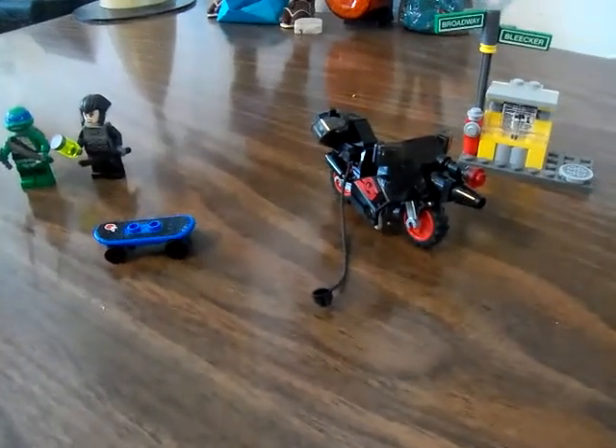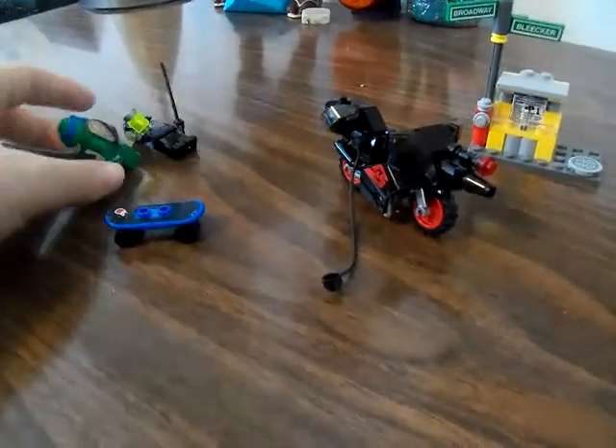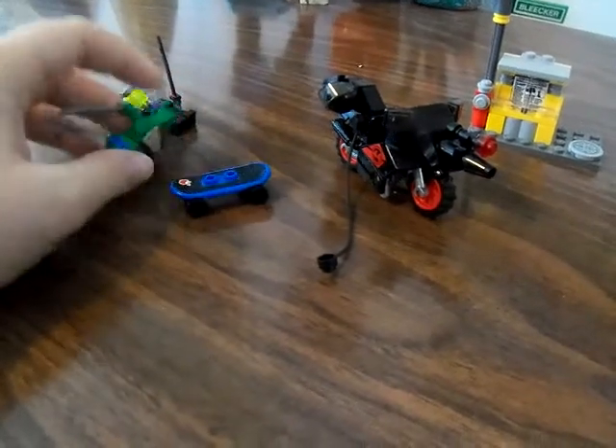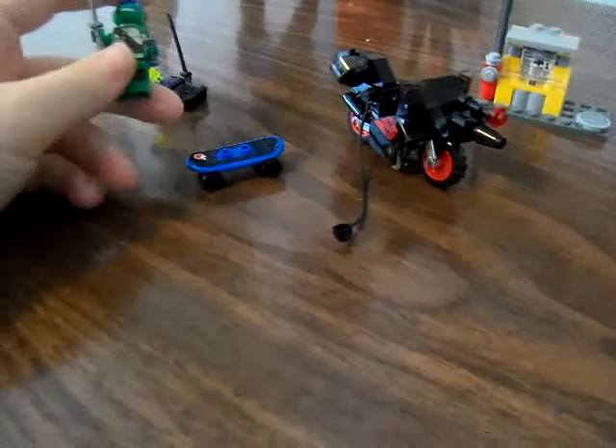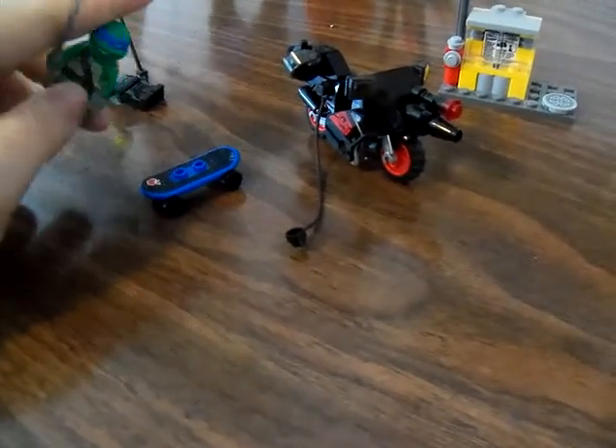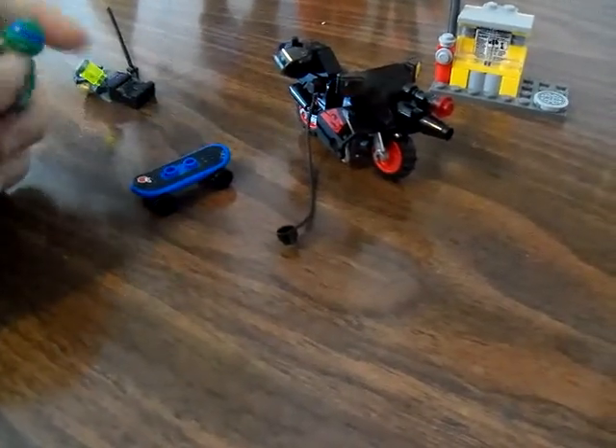Hi guys and welcome to Abby's Ninja Studio Reviews. Today we are going to be reviewing Karai's bike, motorcycle bike thing. Before I start, I want to give a shout out to Abigail Meeker, my friend from Florida before I moved here.